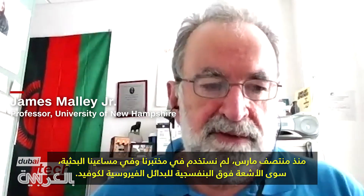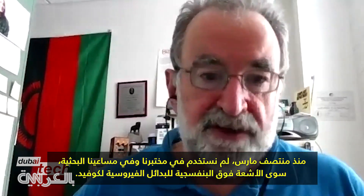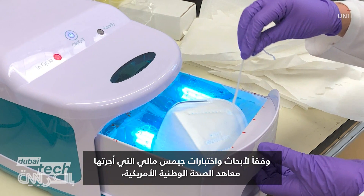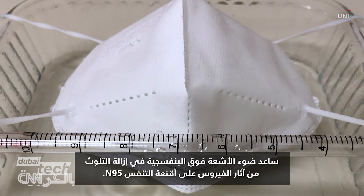Since mid-March, we have basically in our laboratory and in our research endeavours done nothing but UV for viral surrogates of COVID. According to James Malley's research and tests by the US National Institutes of Health, UV light helped decontaminate traces of COVID-19 on N95 respirator masks.